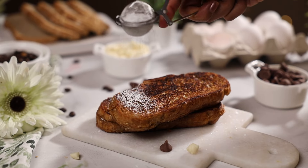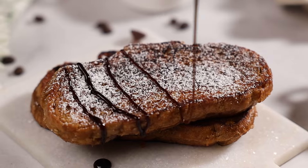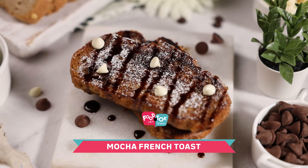French toast, pancakes, crepes — these are some of the favorite breakfast items for my kids. Today I'm going to share with you the recipe of a french toast which is perfect for a coffee lover. We are making a mocha french toast. It is an easy recipe, so let's quickly dive in.